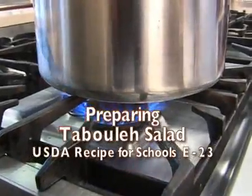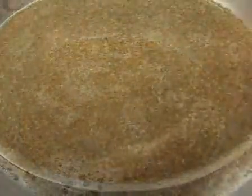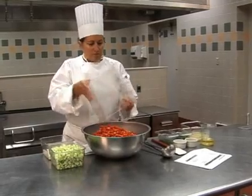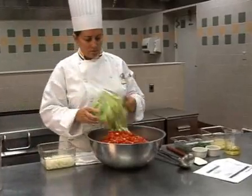Bring the water to a boil, then in a large bowl, carefully add the water and the bulgur and let it sit until the water is absorbed. Add the diced tomatoes, cucumbers, and onions to the bowl, along with the chopped parsley and mint.